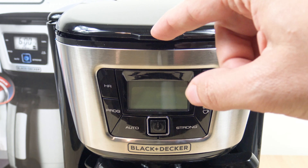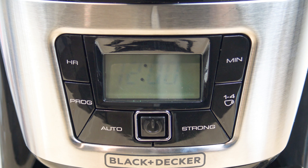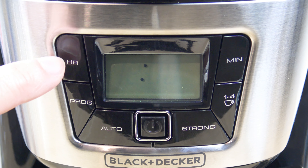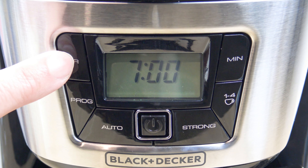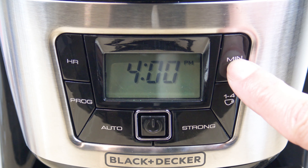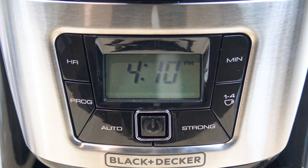Now for setting the clock — let's plug it in. The time flashes at 12 o'clock. So you use the hour and minute buttons. The first thing you do is set the current time. In this example, let's say 4:10pm. Head over to the hour button. I believe it's in AM because there's no PM indicator. Once we go to 12 o'clock you see that PM indicator light up. So we'll go to 4:10pm, then head over to the minute button. And now the current time is set.